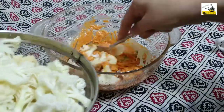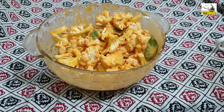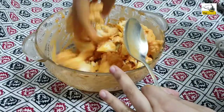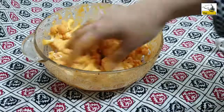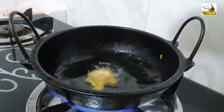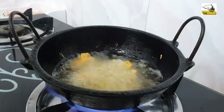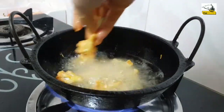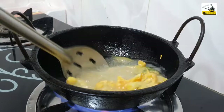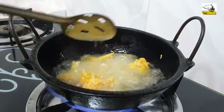I cook the egg in a bowl. I put the egg in the bowl. I was just frying the egg in the bowl, and I will fry it.